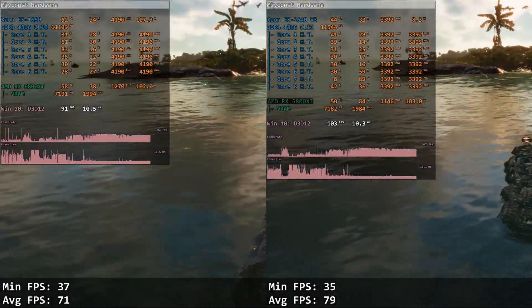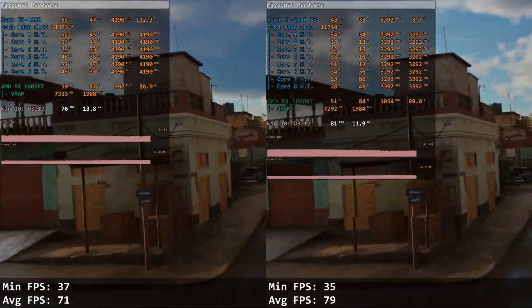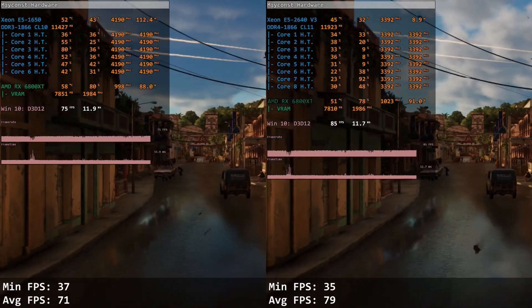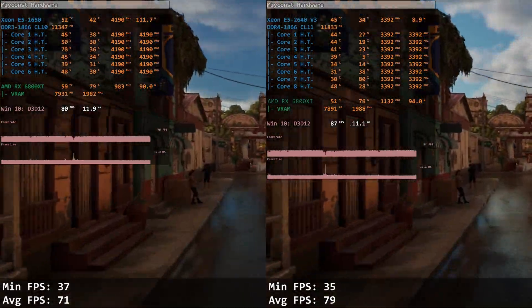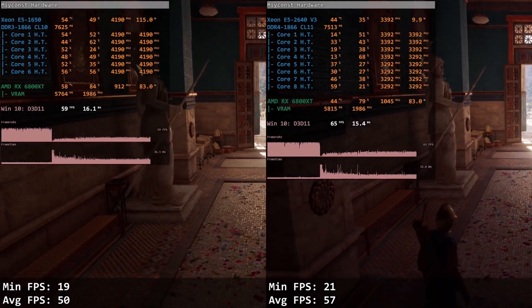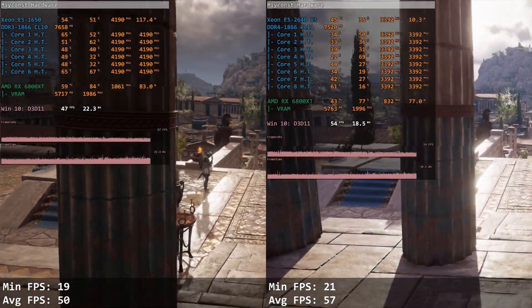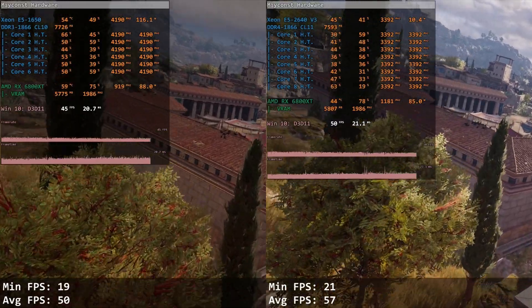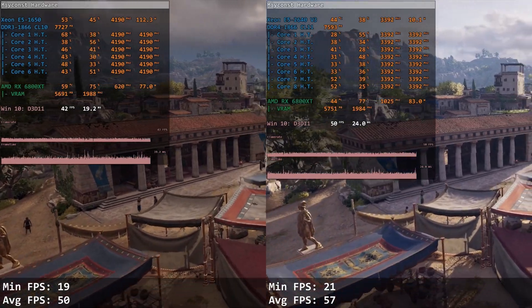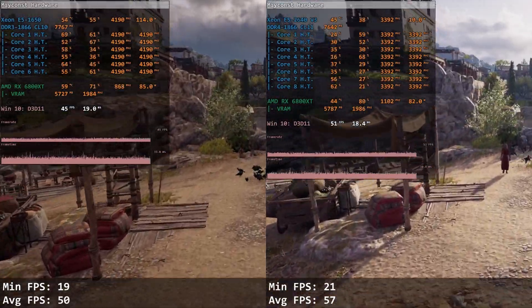Far Cry 6 is a newer and very GPU-demanding title, yet E5 2640 v3 still manages to beat E5 1650. The 1650 renders 37 and 71 FPS while E5 2640 v3 gets slightly better values of 35 and 79 FPS. In Assassin's Creed Odyssey, another old and unoptimized game, E5 2640 v3 is again on top: E5 1650 delivers only 19 and 50 FPS while E5 2640 v3 with turbo boost unlocked delivers 21 and 57 FPS. The gap is not dramatic, but the 2640 v3 is still faster.